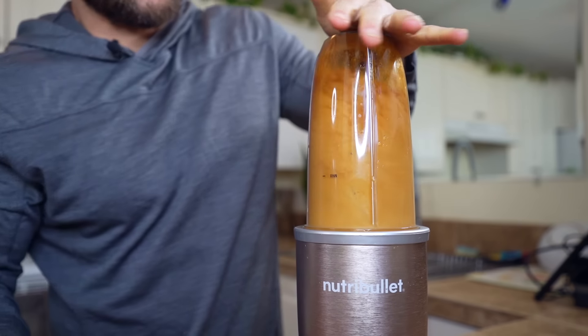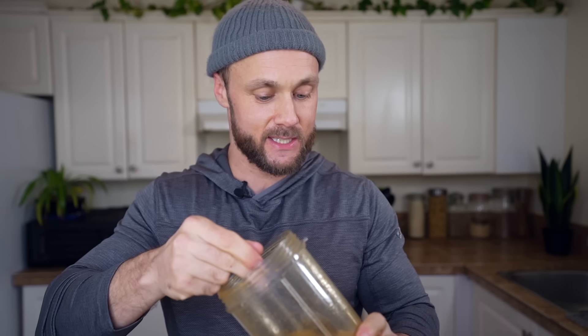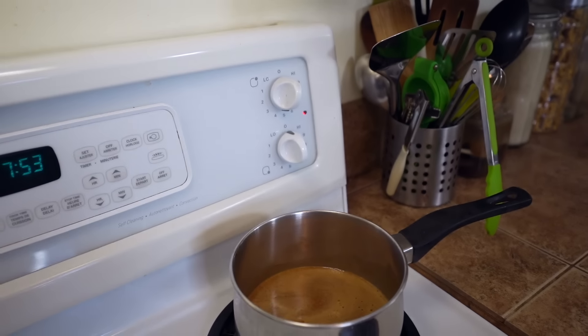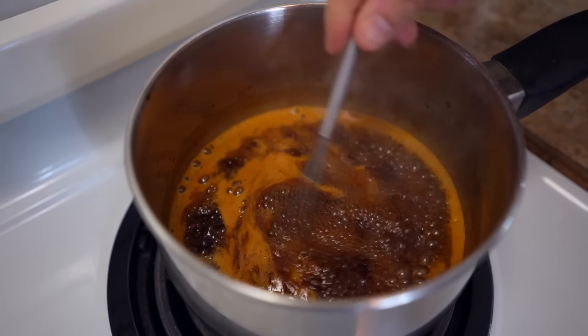Blend all that up. Now that you have it all blended up, it's not quite done. You could enjoy it like this if you want, but when I was testing the recipe I tried it and it was too sharp — not exactly right. Then it dawned on me: I need to cook it. Pop it into a saucepan, put it on the stove, bring it up to a boil, and then down to a simmer for about five minutes. Once it cooks and cools a little bit, it's pretty much ready to go.